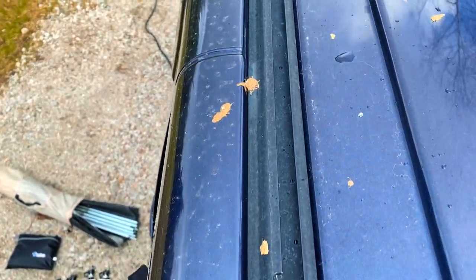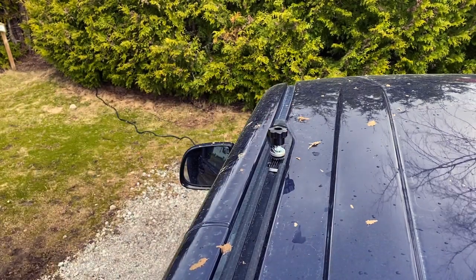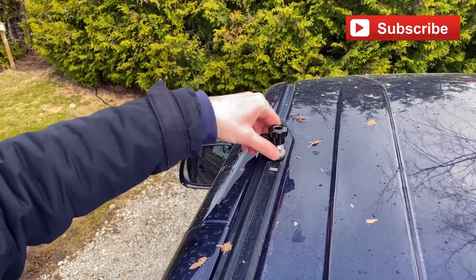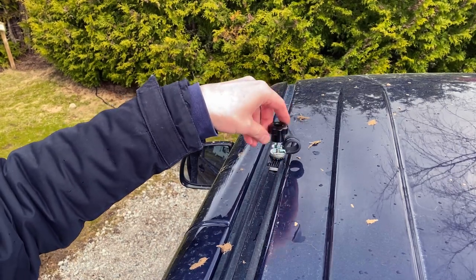Let's stand on the step and take a look at the roof track. Here you can see the Volkswagen roof bar mounting track which is standard on the Multivan and Caravelle. At the rear of the vehicle you'll find an opening in the track — place your bus box mount in the track and slide it forwards.